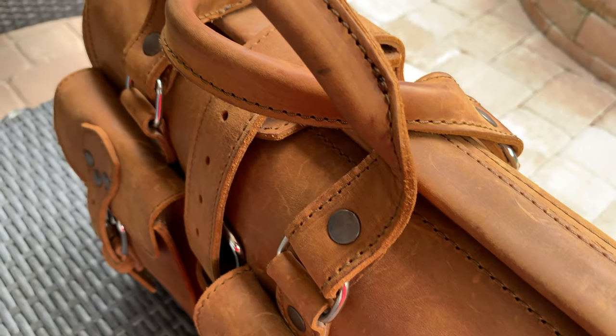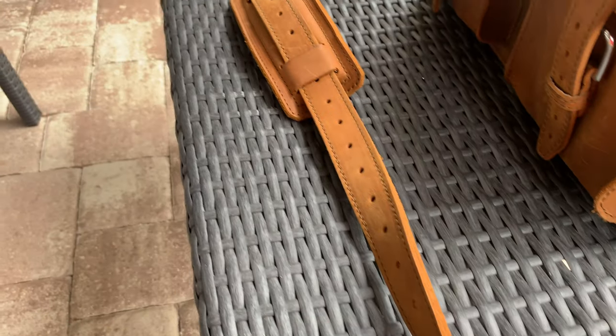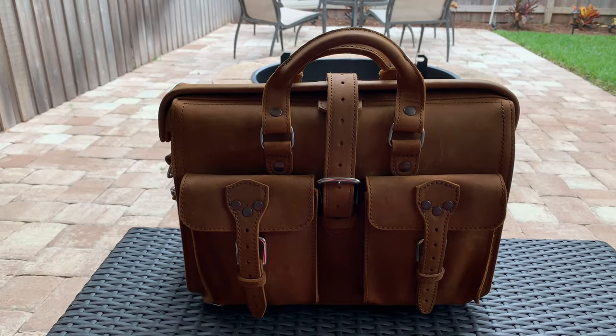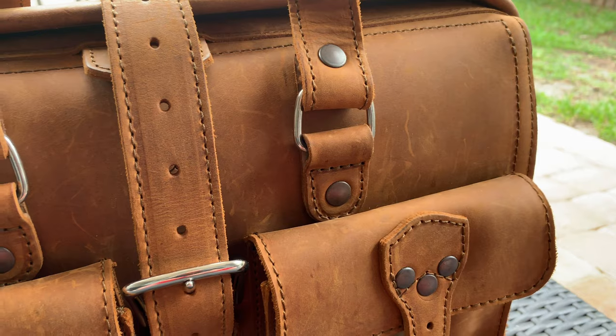Aside from those key points, you've got two sturdy handles to carry it like a briefcase, a strap to carry it like a messenger bag, a pocket on the back for things like newspapers and magazines, and that's about it. As far as I'm concerned, this is just the right mix of form and function — everything you need, nothing you don't.